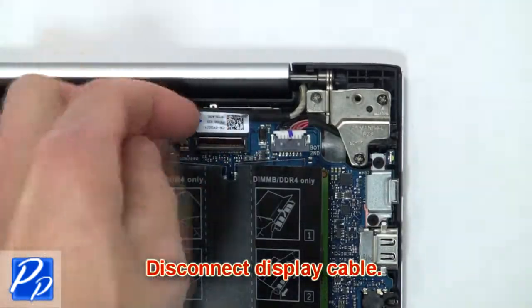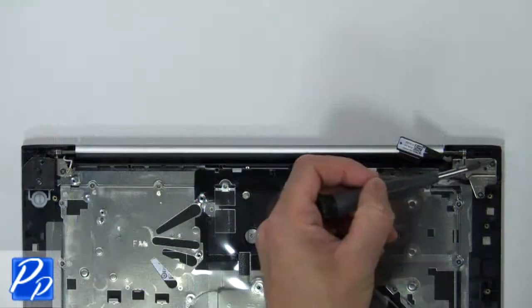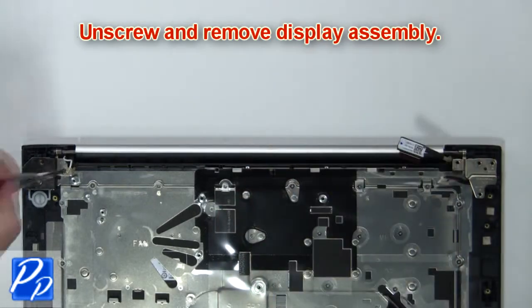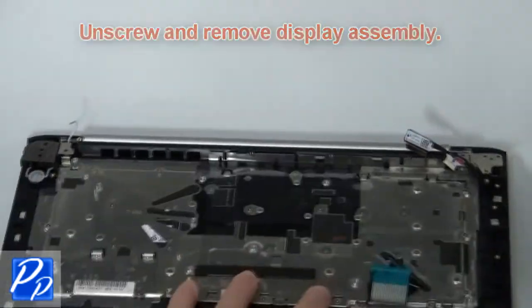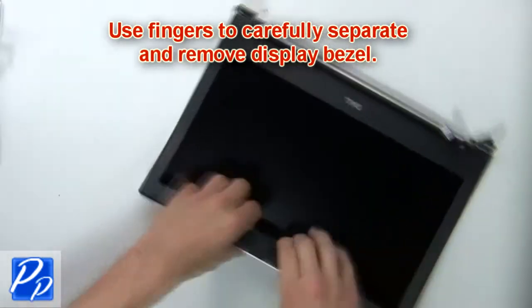Next, disconnect the display cable. Now unscrew and remove the display assembly. Then use your fingers to separate and remove the display bezel.